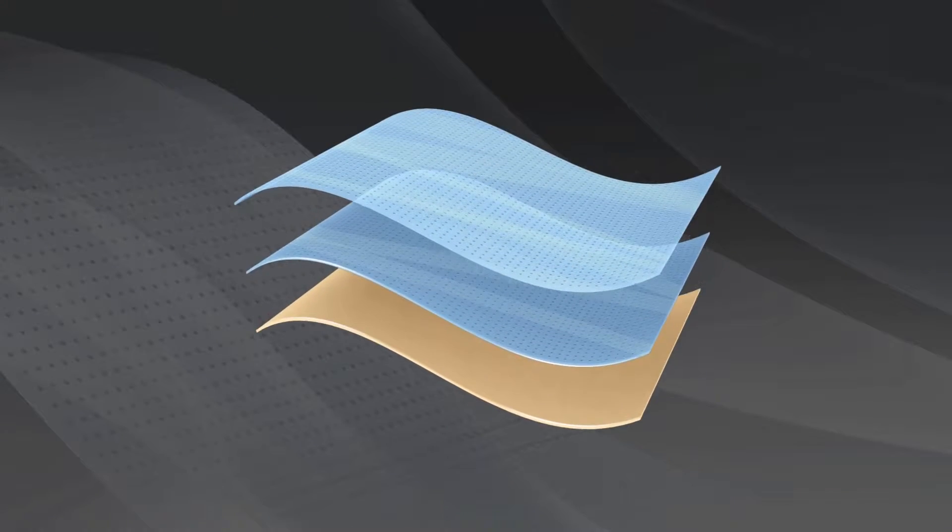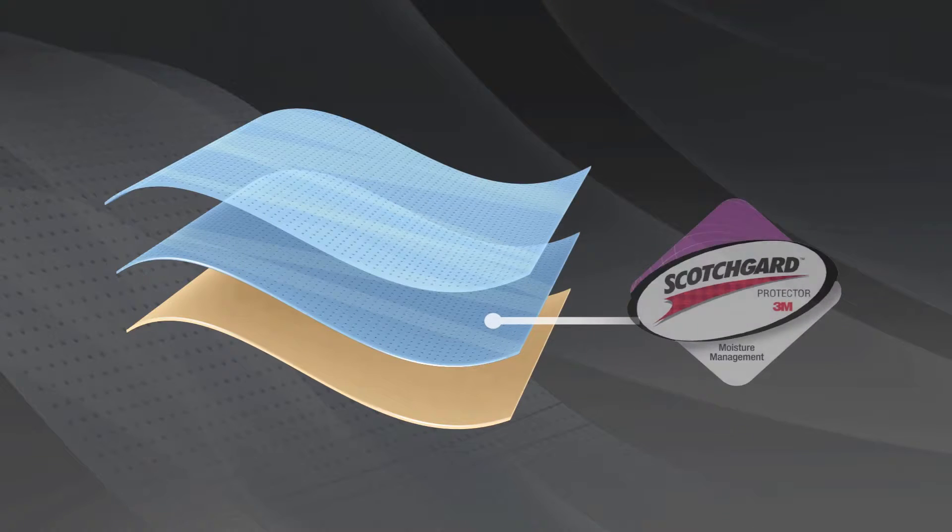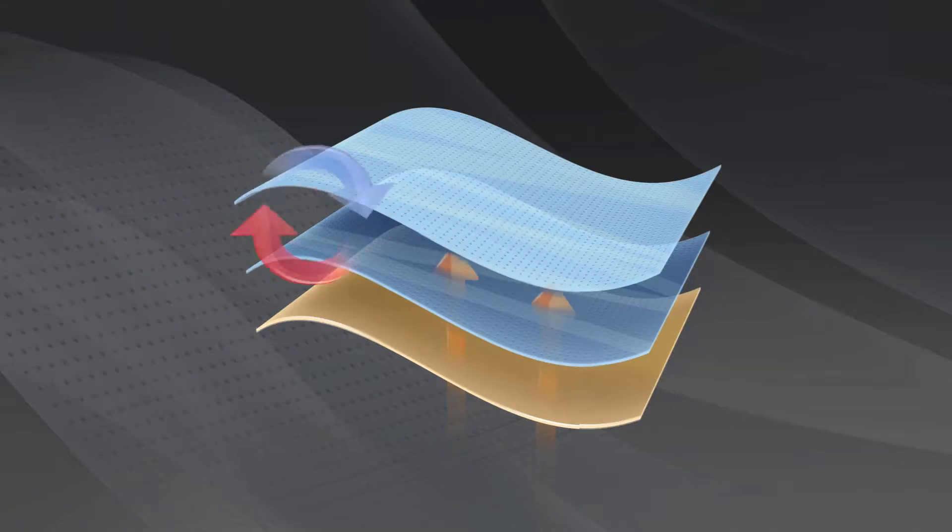The Scotchgard Protector offers dual-action performance, giving the fabric stain-release properties for easy care, while providing moisture management for enhanced comfort.